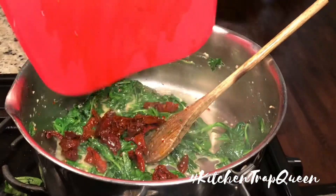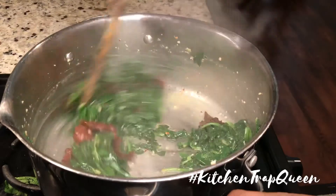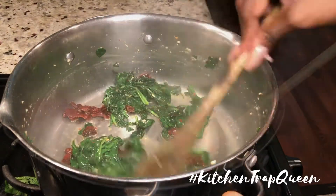Next I added in some sun-dried tomatoes — these are the sun-dried tomatoes packaged in oil, and I added about a total of six ounces.